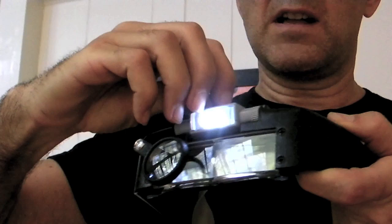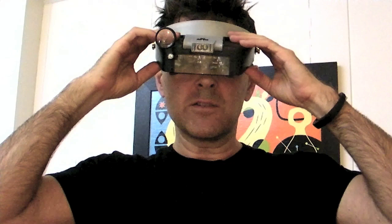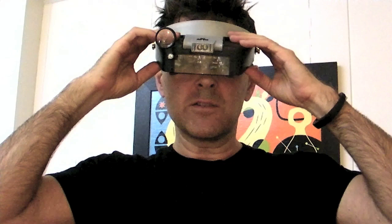When I got this I thought it would be good for electronics work to do soldering, and it really is a great tool for soldering on printed circuit boards. It's a lot more powerful than reading glasses for me, and I also find it really convenient to just be able to flip it up rather than taking my glasses on and off.